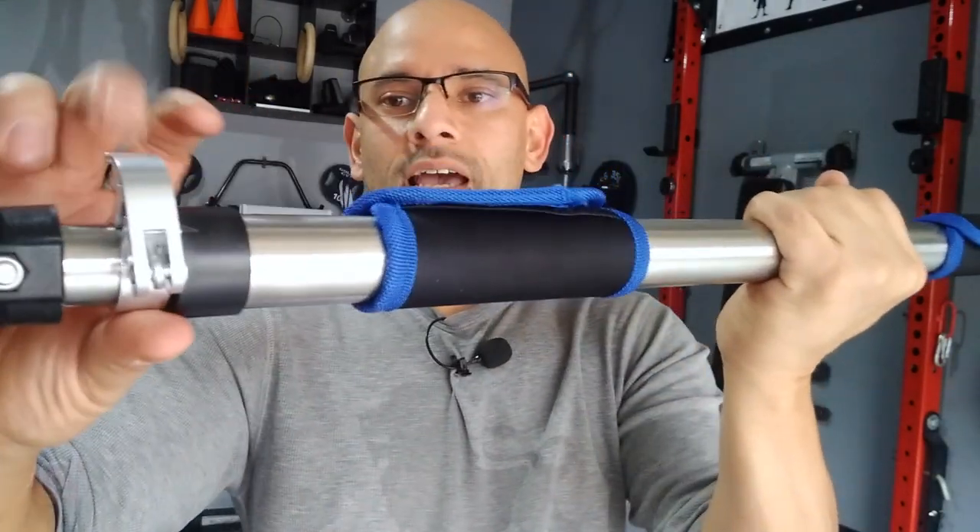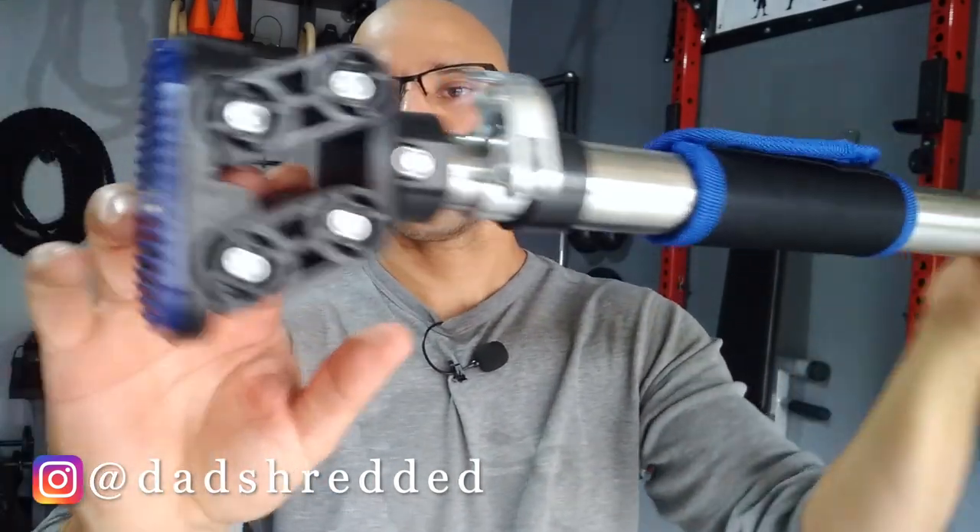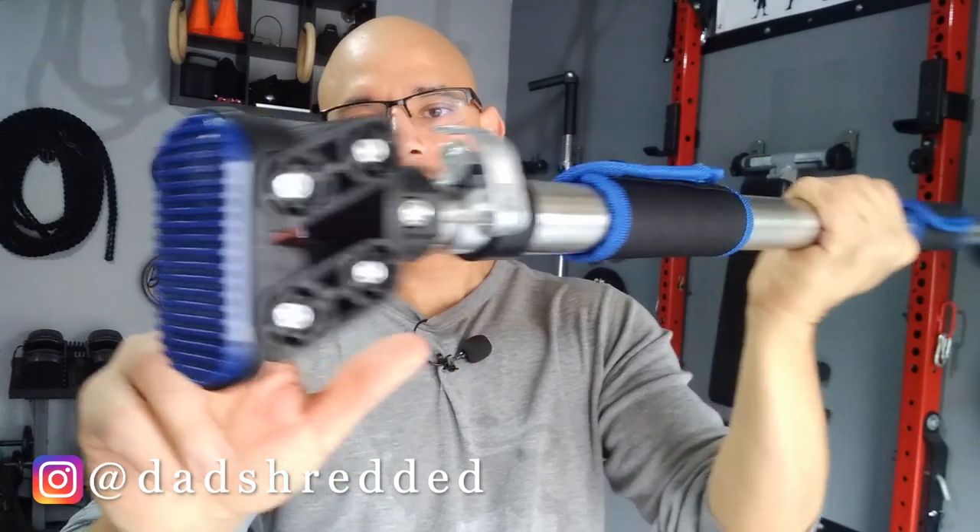Over here on this end we have the other clamp — as you can see, it locks in place. And then over here we have the other end, just as we saw initially.